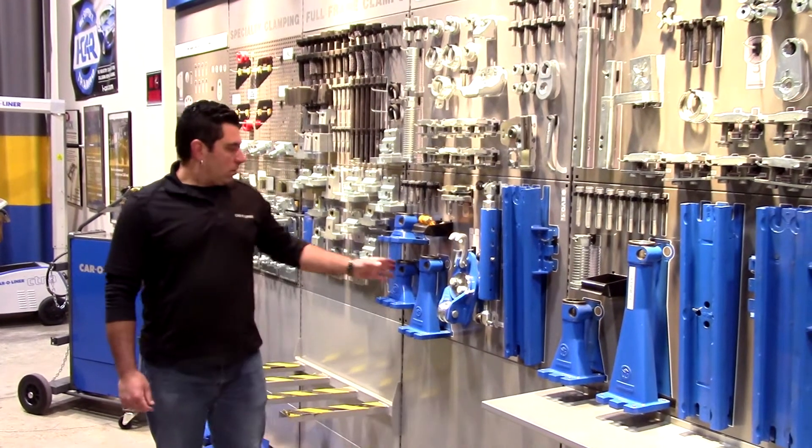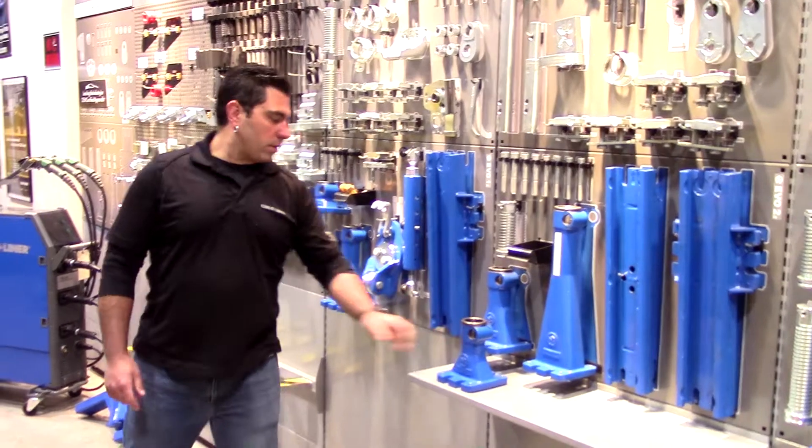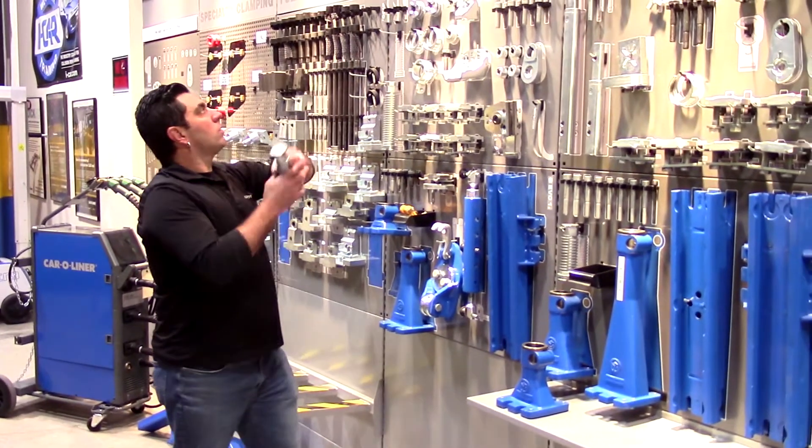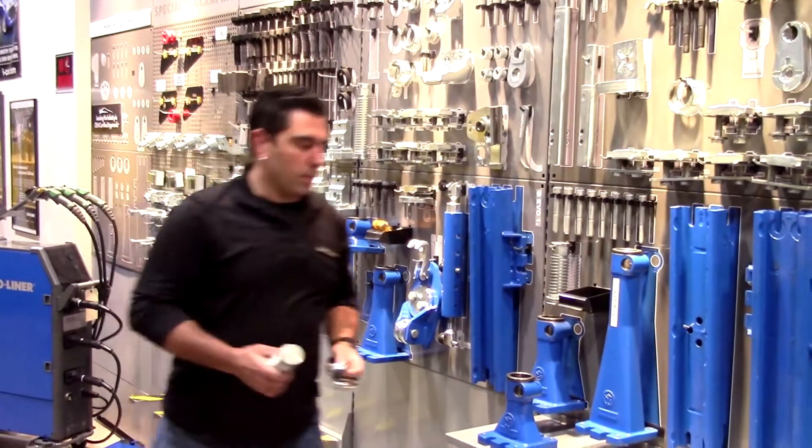To begin, every Evo fixture starts with the same four pieces: a towel, a screw, a pin, and a collar.